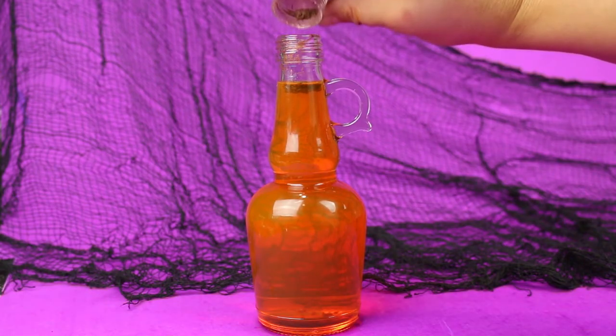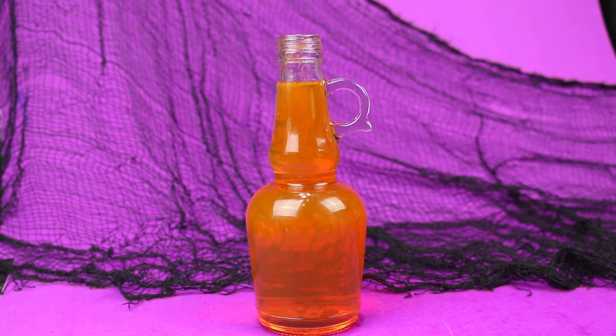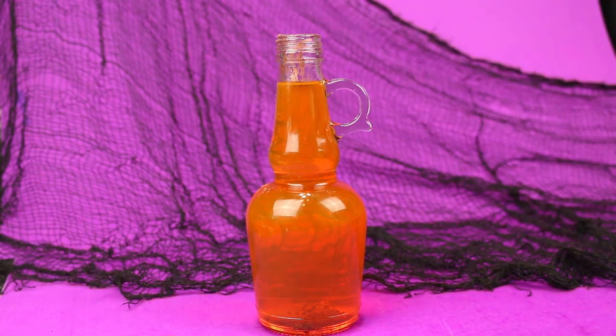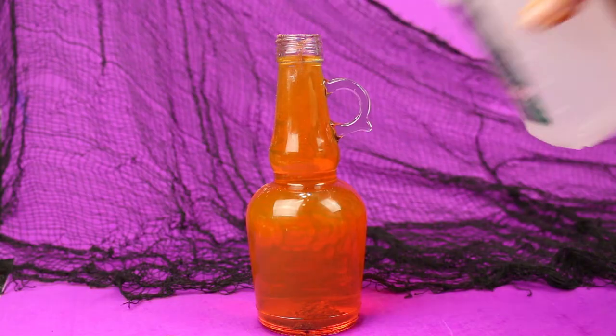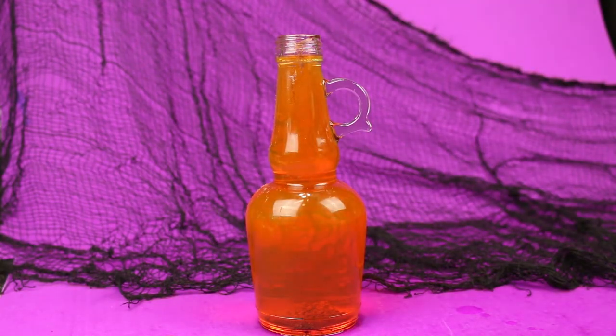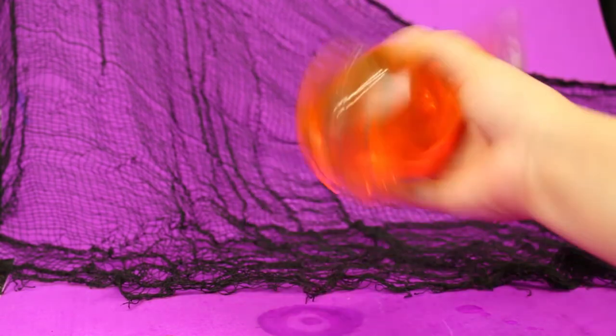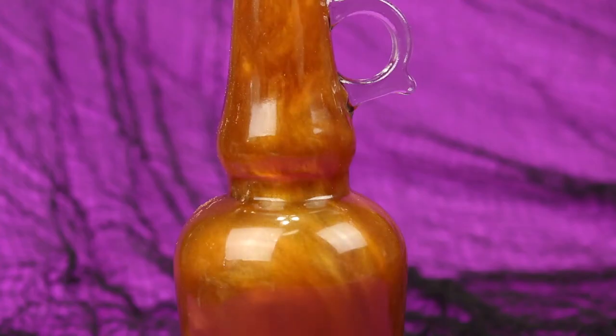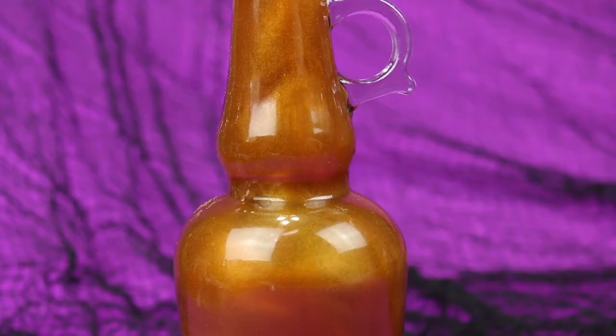I bought my makeup at the dollar store just to show you that you can get the supplies for this project very cheaply, but if you already have some makeup at home that you don't wear anymore or it's expired, go ahead and use that. At this point you can top off your bottle with a little bit more rubbing alcohol, then replace the stopper and give the whole mixture a really good shake. When you shake the bottle those makeup pigments will disperse in the liquid and give it a magical color-shifting appearance. If you're not seeing the magical swirls you want, you can add more makeup pigment to increase the color change and swirling effect.